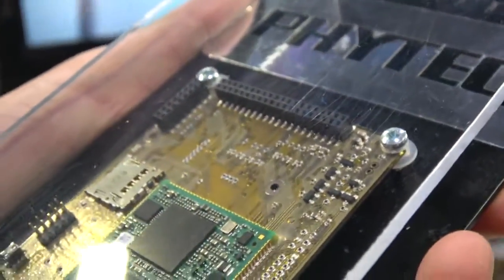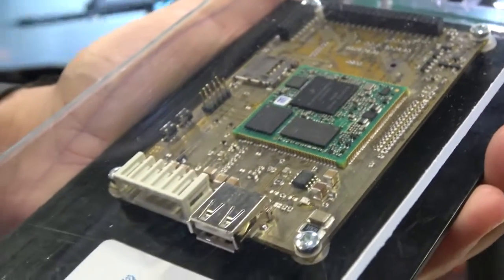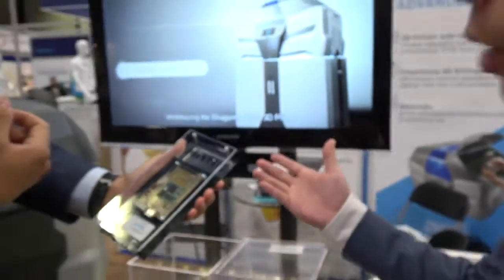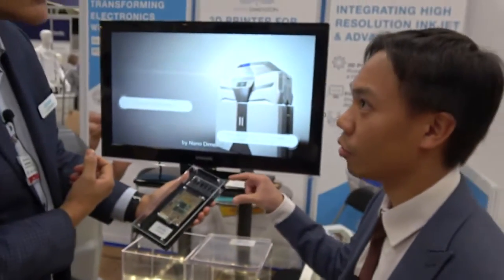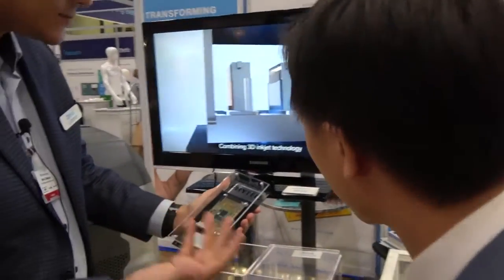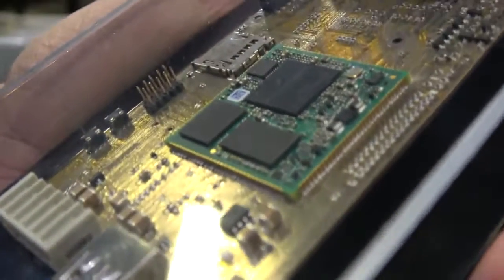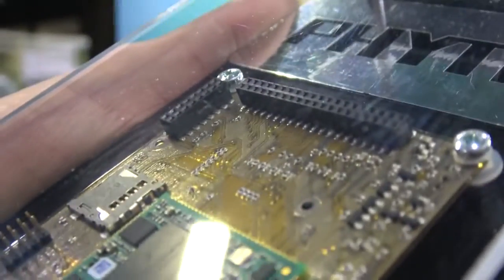This allows you to take a standard product and trial different customer adaptations. It's a modular approach where you can have a standard platform and add different new PCB configurations — really rapidly working through your development process and doing in a matter of days what might otherwise take weeks.